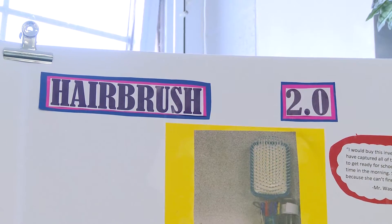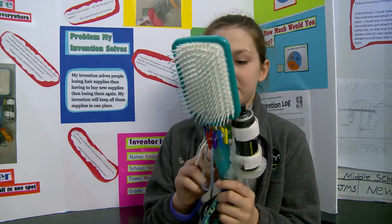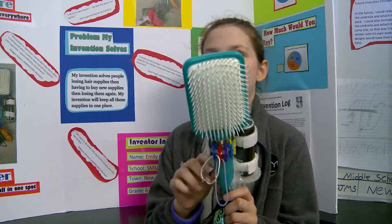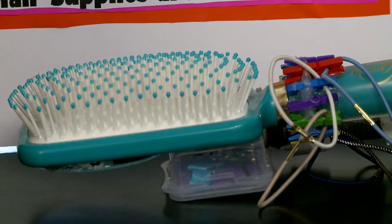My invention is the Hairbrush 2.0. It's supposed to keep all of your hair supplies in one place so that you don't lose them. On average I lose about $25 worth of hair supplies a year — a pack of about 100 hair ties is a dollar, so that's losing a lot of hair supplies.